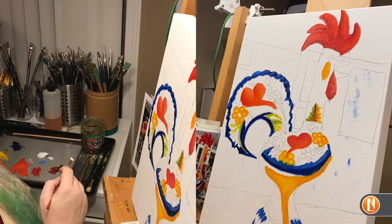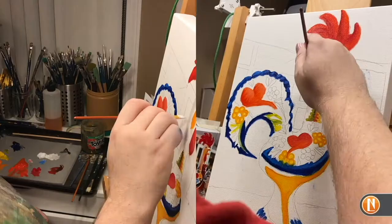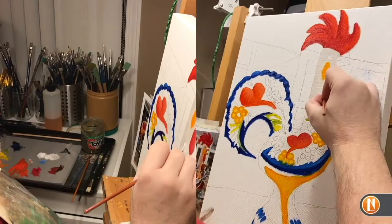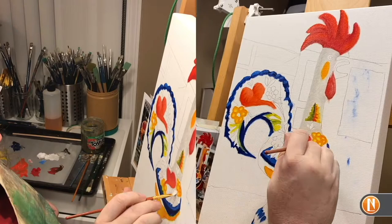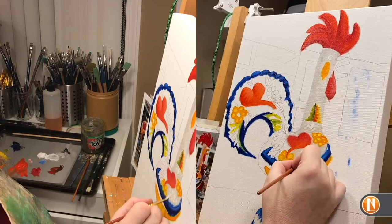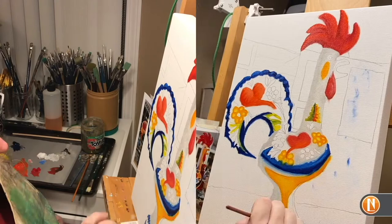Once I get some of my colors laid out onto the canvas, I'm ready to pull out my white. I start with titanium white and mix in a little bit of raw umber. I don't recommend using white straight from the tube without lowering its intensity — if you do, you won't be able to add highlights later. I get to start having fun using the white as I blend it between all the other colors, blending along the edges and making sure I'm not bleeding the colors out into the whiter areas.